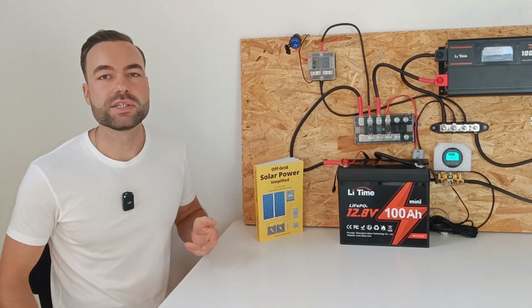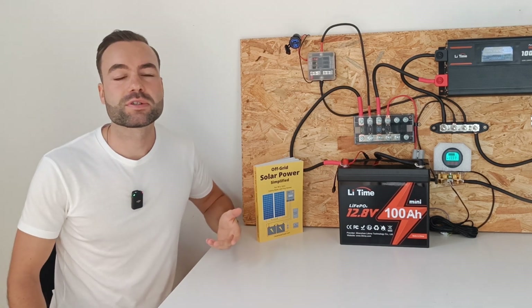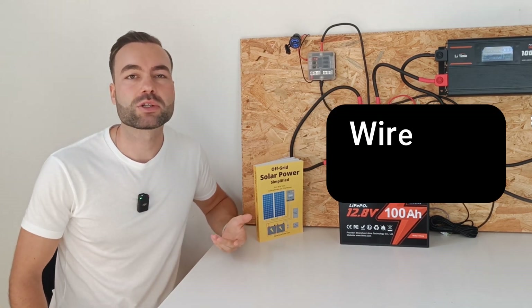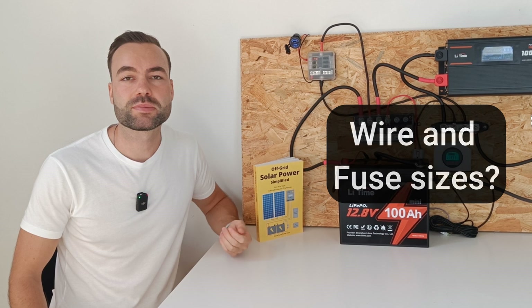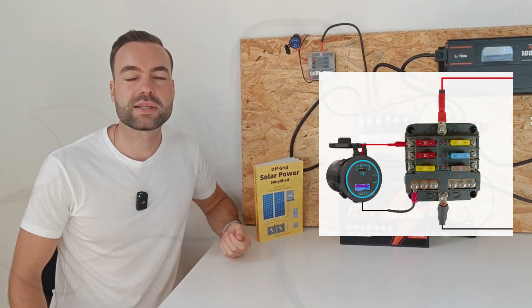Are you thinking about installing a DC fuse box like this one, but are you confused about how it works and what wire and fuse sizes to use? In this video I'll walk you through the wiring process and provide a diagram to make things easier.